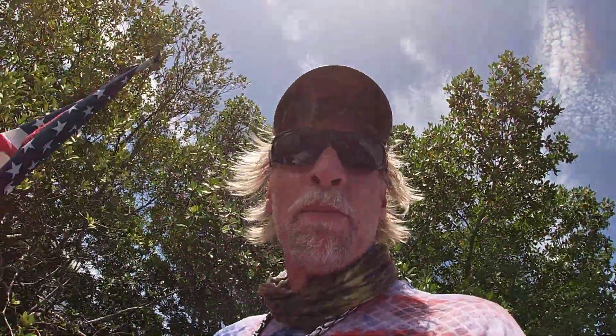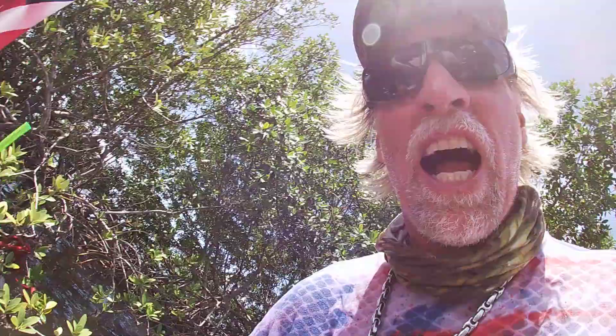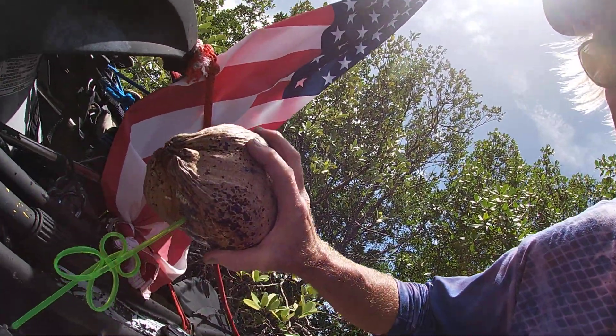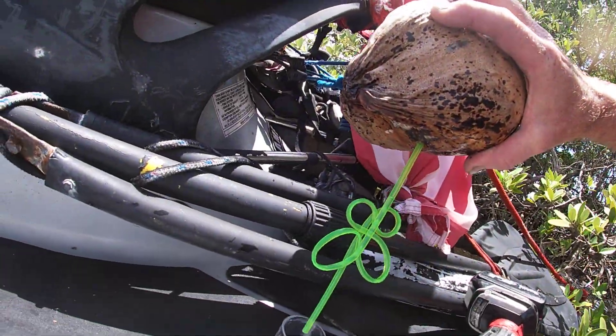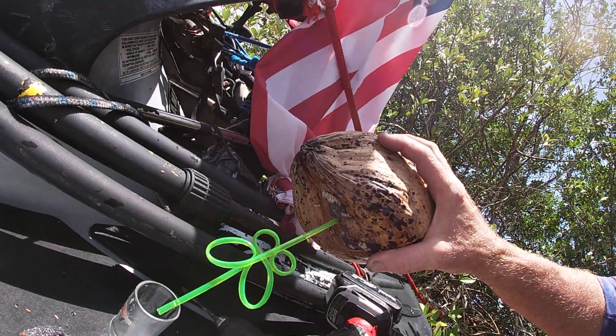Step number two of harvesting a coconut — you gotta have a shot glass. Pour the coconut juice into the shot glass. It's not going in there too well with me holding it like this, but I think you get the idea.